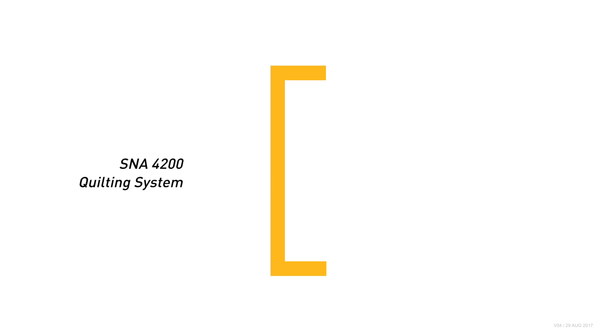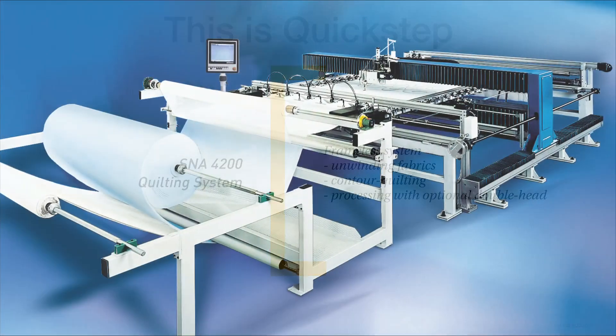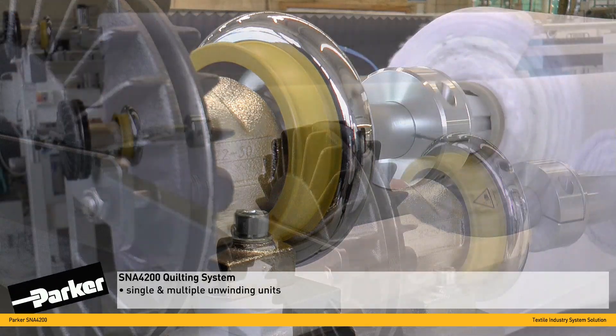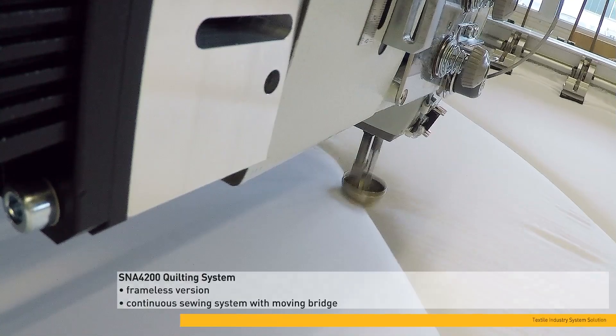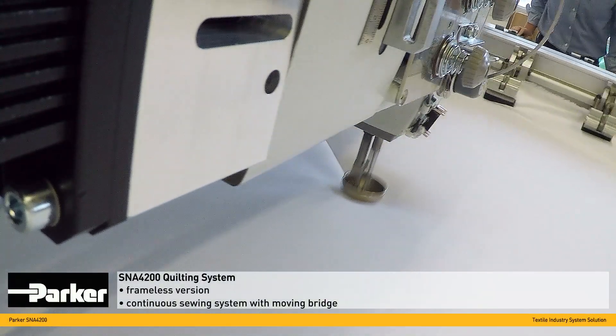The Parker SNA 4200 is a fully automatic frameless reel-to-palette sewing system for quilt production. Working without a frame, the SNA uses a moving bridge continuous sewing system.